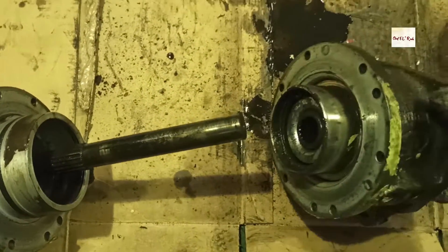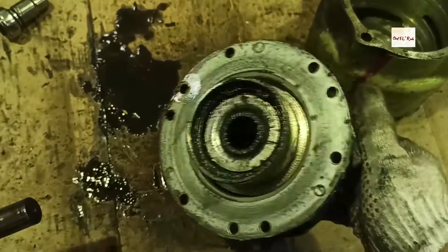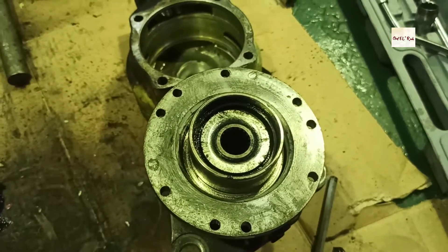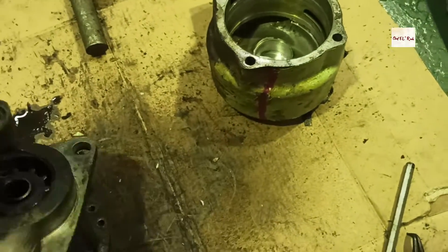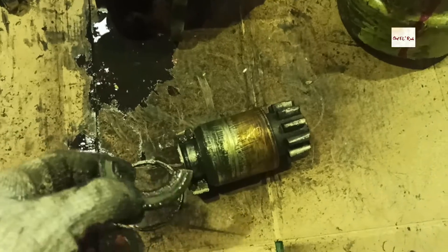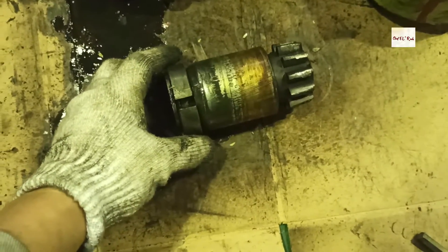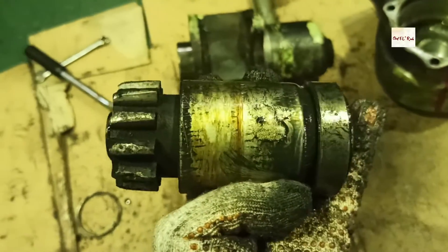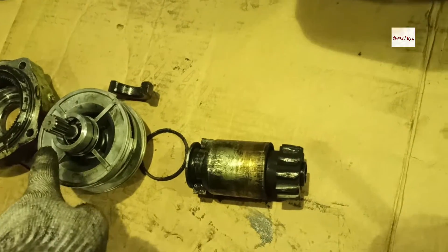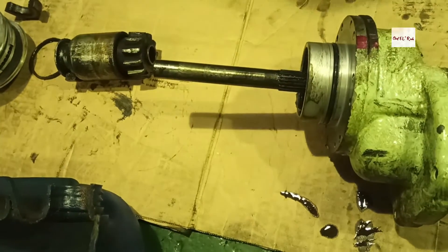Now you can have access to the shaft of the drive housing. This is the drive housing shaft that drives the pinion. Inside the drive housing is the pinion. We can take out the pinion by removing the snap ring. After removing the snap ring, we can disassemble the pinion drive. The pinion drive has a shift ring, and this shift ring is in two pieces — that is normal, it is designed in two pieces.